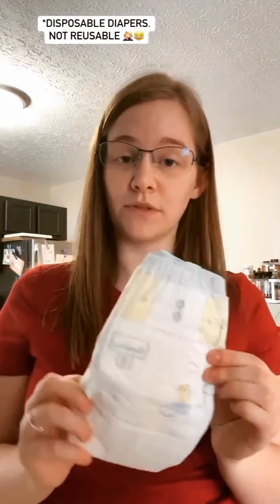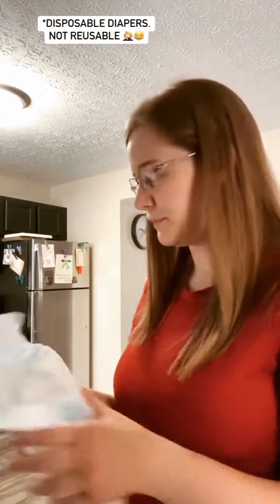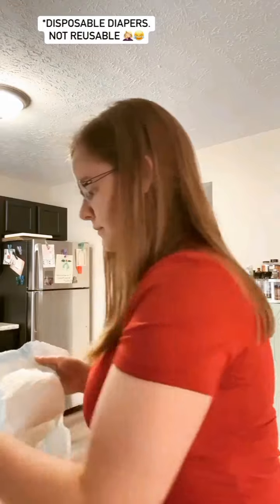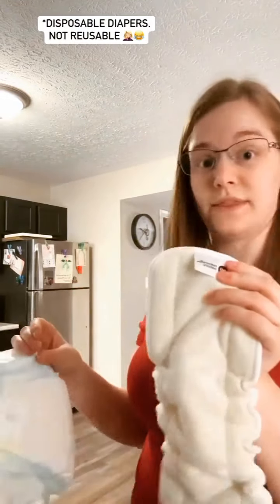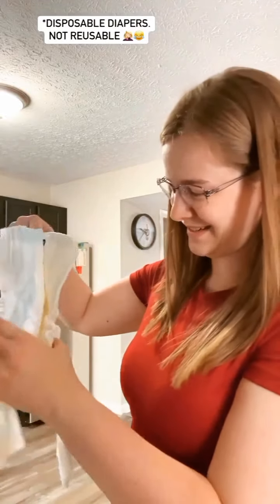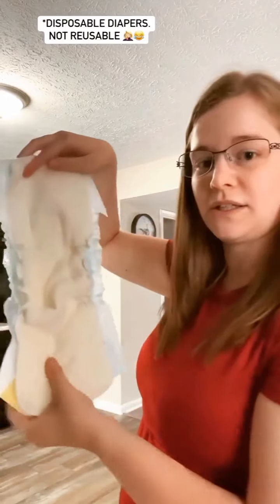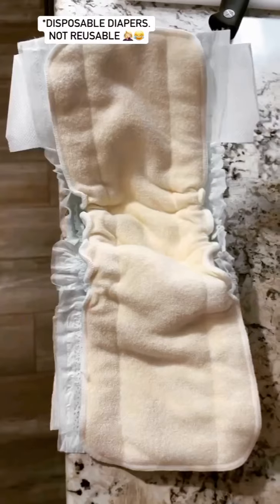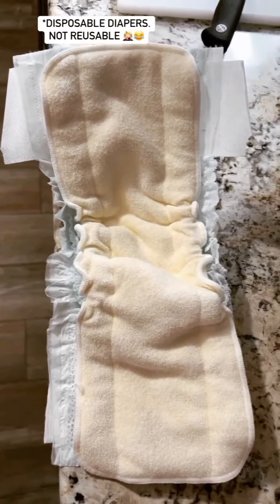So I have my disposable size 3 Pampers diaper. I'm going to open it up, put this in with the tag down, and it fits in there perfectly. And voila, there's our insert in our disposable diaper.